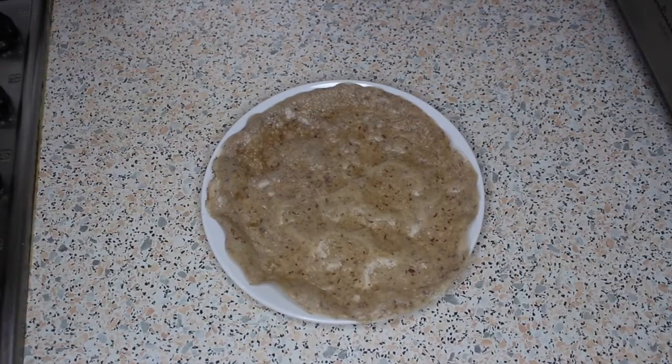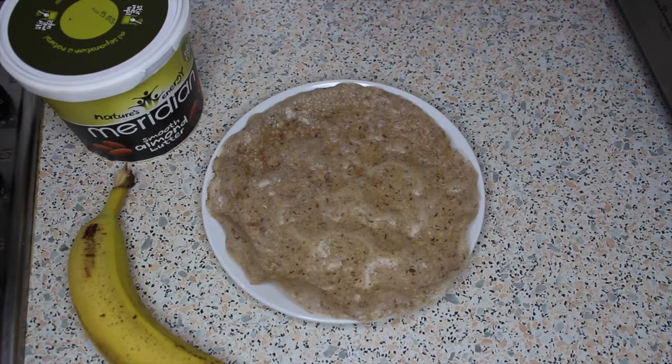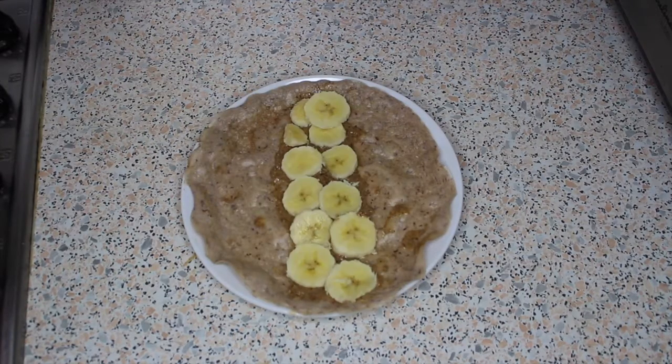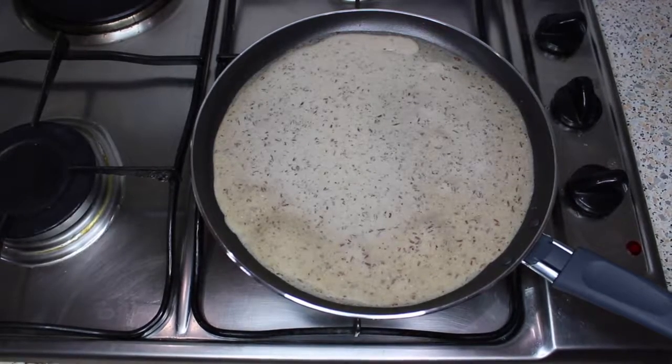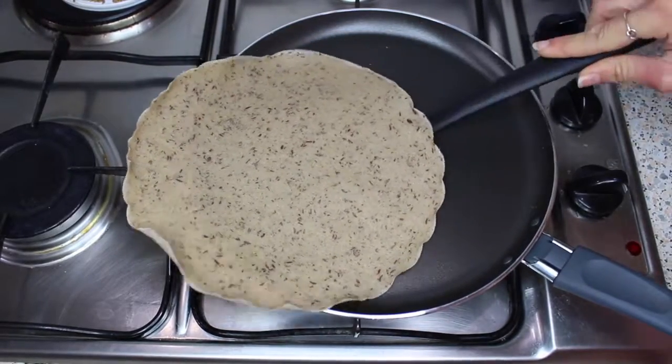Now it's time to add your toppings. I like to use almond butter — I use the Meridian smooth almond butter — and banana. Then add the remaining mixture to the pan to cook up your second pancake, again flipping it over once the edges start to peel away from the pan.